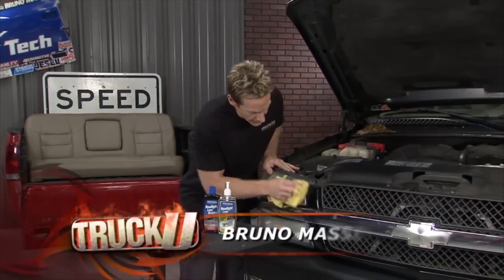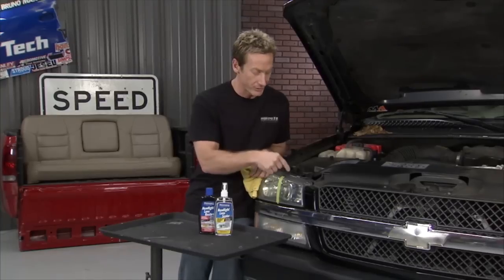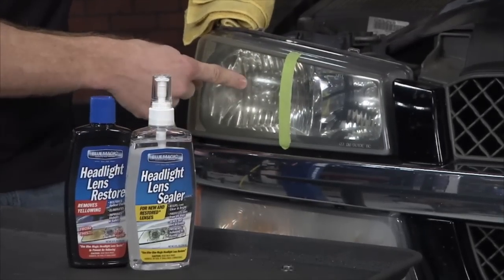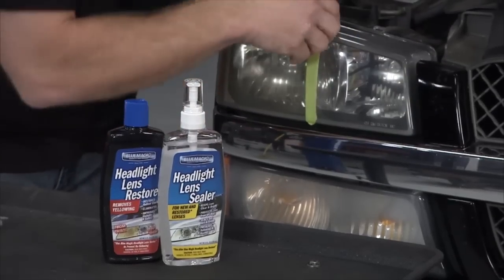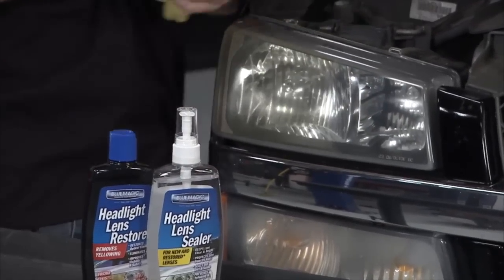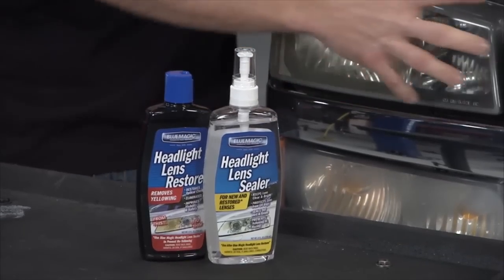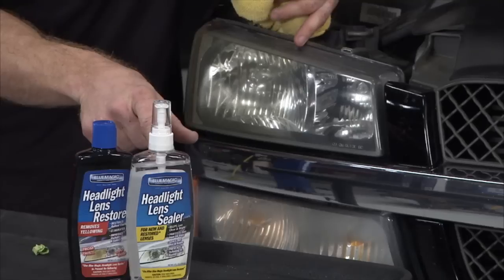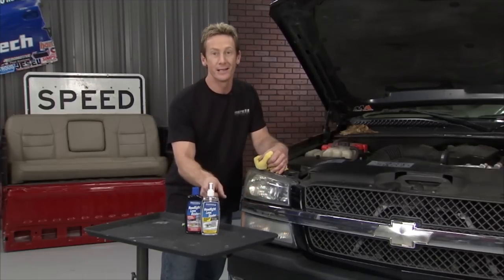We're continuing to work on this 2003 Silverado work truck. Our buddy backed into a tree and did a bunch of damage in the back. To make sure he doesn't pull into anything and do damage up front, we're going to clear up these headlight lenses. Over time, you get dull, yellow, hazy headlight lenses. We've used the Blue Magic Headlight Lens Restore and polished out one side — you can see the clear side versus the hazy side, and now we've got optical clarity. The important part of this kit is following up with the Headlight Lens Sealer — when you buff out headlight lenses, you remove the UV protection so they'll fade and yellow quickly. The sealer locks in that optical clarity and UV protection so it won't fade.